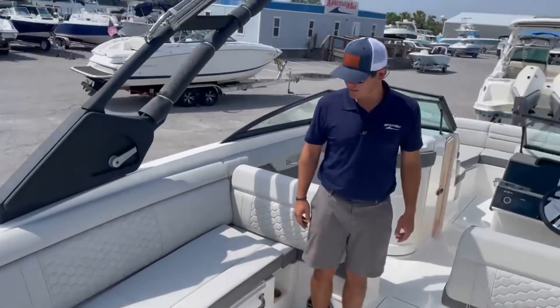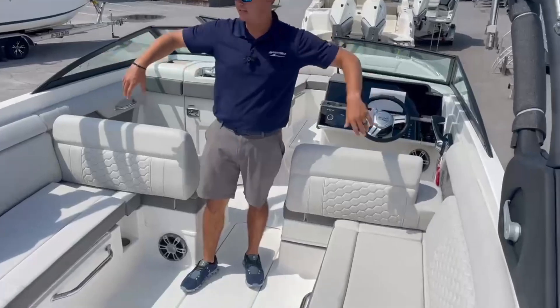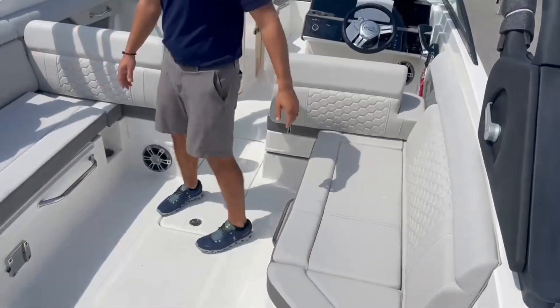Stepping into the cockpit here, we have a nice amount of seating with storage underneath all of these seats as well.